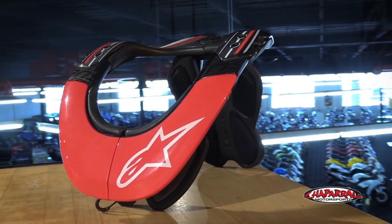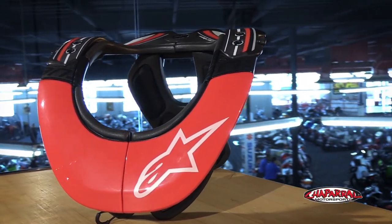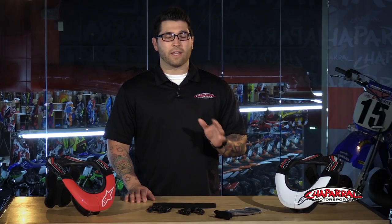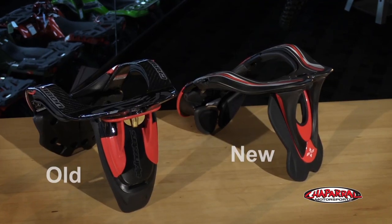We have the Tech Carbon and the Pro. They both have the same new design and new features, but the Carbon will be just a little bit lighter and stronger for obvious reasons. The Pro is made from a fiberglass polymer which is very nice. They're both 20% lighter than the previous models.